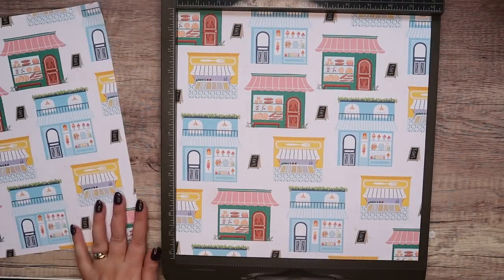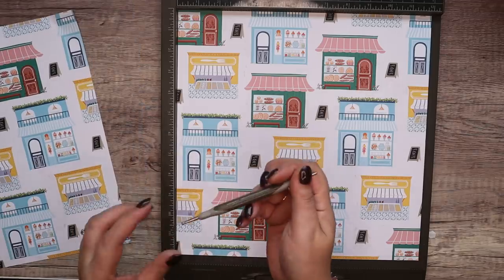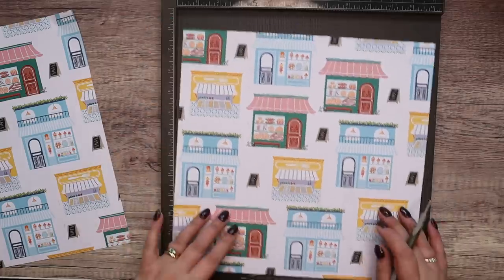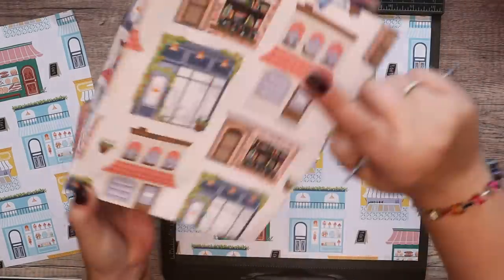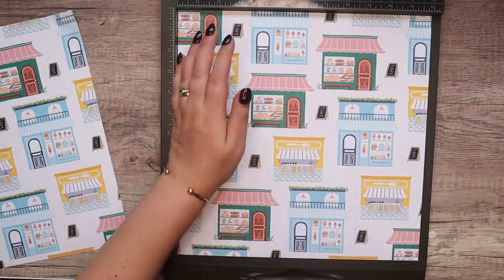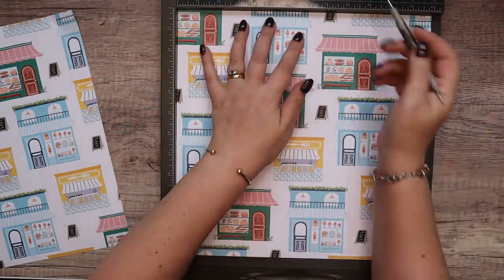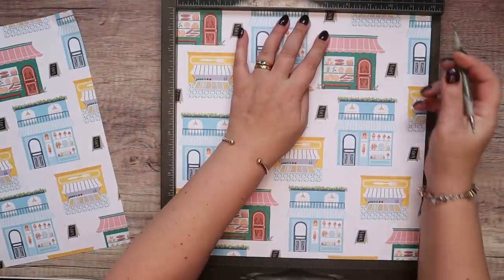Basically you're going to do the same scoring on both, and then an additional score on one of them. Start with your paper the right way round because we're going to be doing score lines — this one and a little one hidden back there. Score it at seven and nine and eleven.